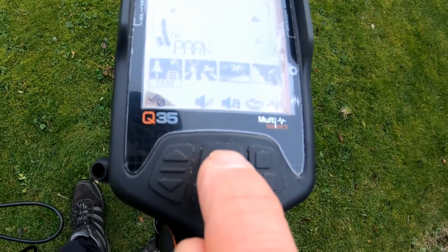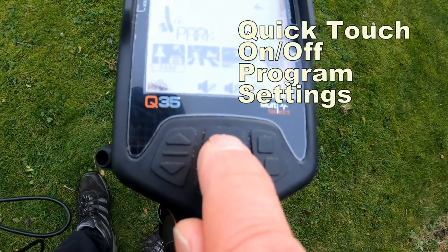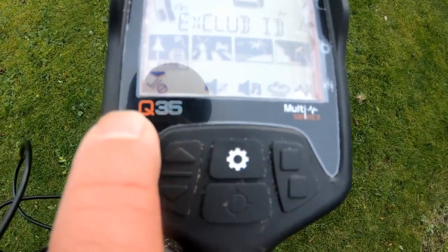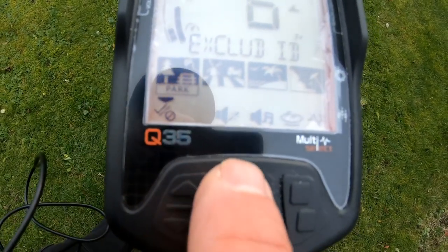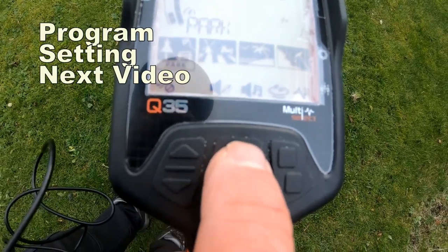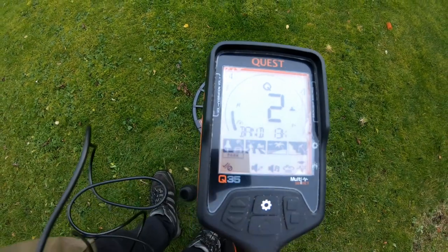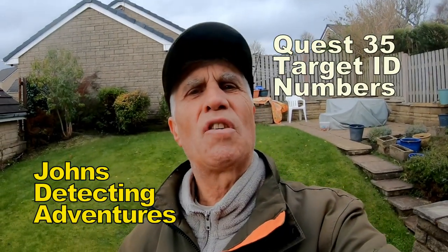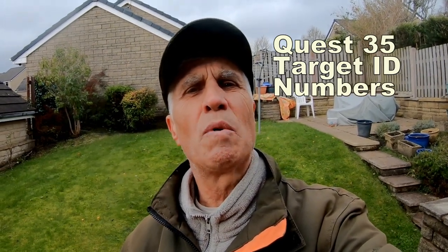Put it back to park. This is your pinpointing button and then the actual on and off button. A quick touch also moves into the different settings below, and the little arrow highlights the different settings, which we'll talk about later. This is just a basic overview with the machine. Okay, let's try a few coin targets now and see what numbers it comes up at.